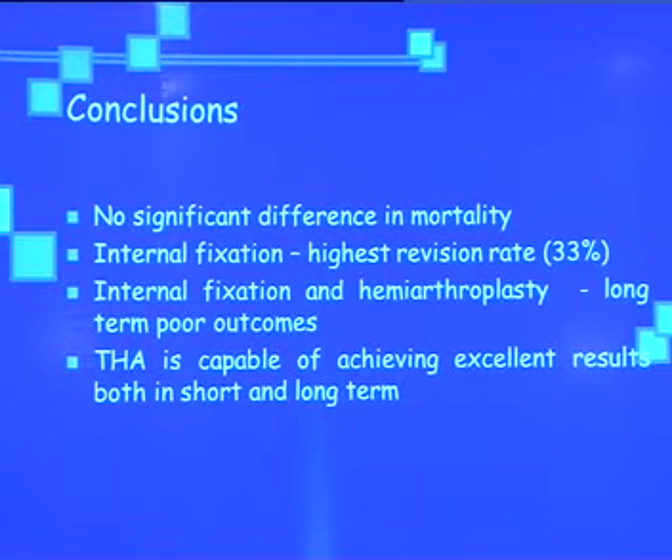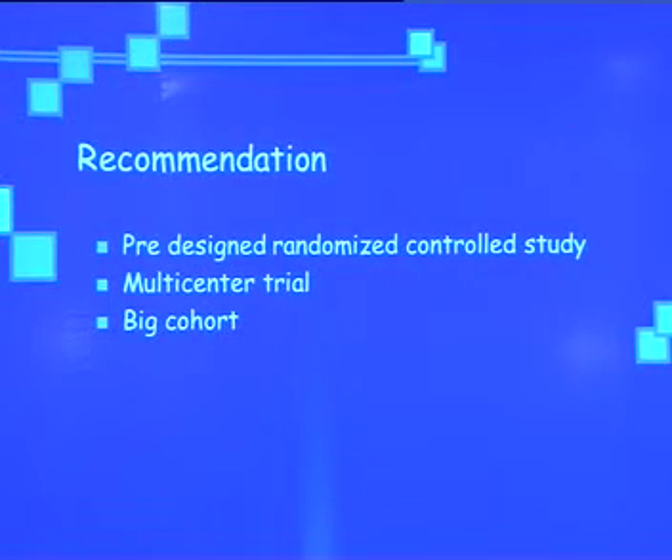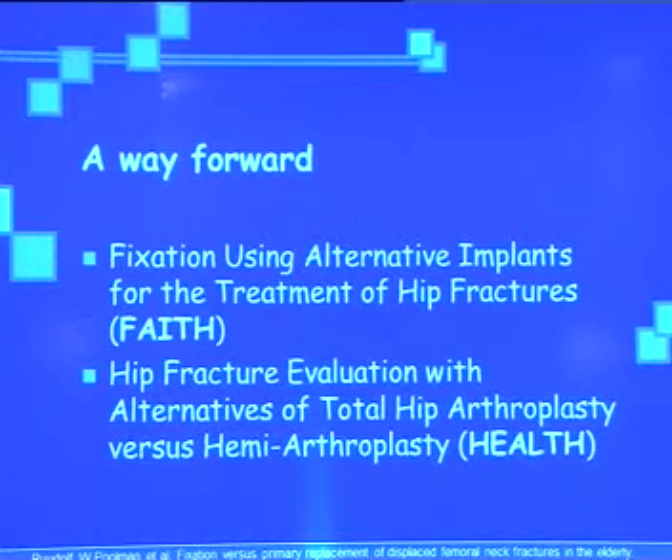In conclusion: there is no significant difference in mortality across all three groups. Internal fixation has the highest revision rate. Internal fixation and hemiarthroplasty have long-term poor outcomes. Total hip arthroplasty is capable of achieving excellent results in both short and long terms. We recommend multi-center prospective randomized trials for better conclusions. The FAITH trial and HEALTH trial are the latest studies with big cohorts, expected to provide guidelines on these fractures.